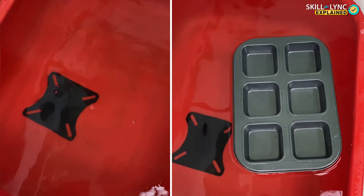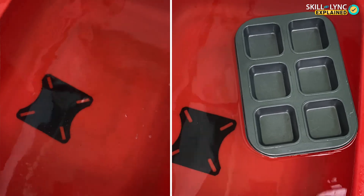This is a baking tray made of steel, and this is a television mount also made of steel. Both of them nearly weigh the same, and yet when I place them in water, one of them floats and the other one sinks. Why is that?